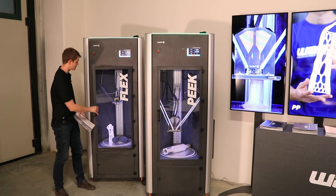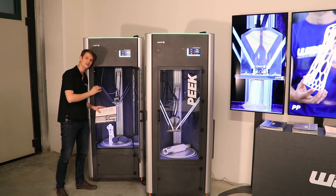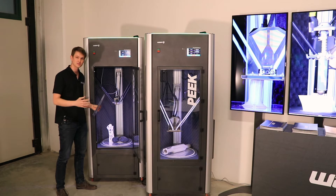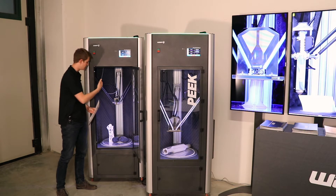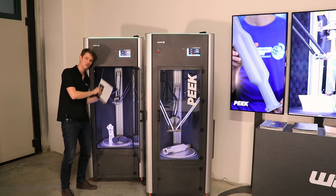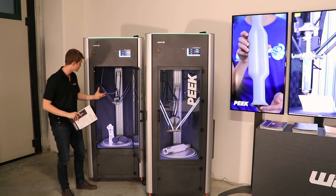There are a number of changes. This is the first of these machines that actually uses 2.85 mm filament rather than 1.75 mm. This is to minimize the flexibility of the filament as it is drawn into the extruder. In addition, this is a direct drive extruder, unlike the other ones which were usually Bowden extruders.